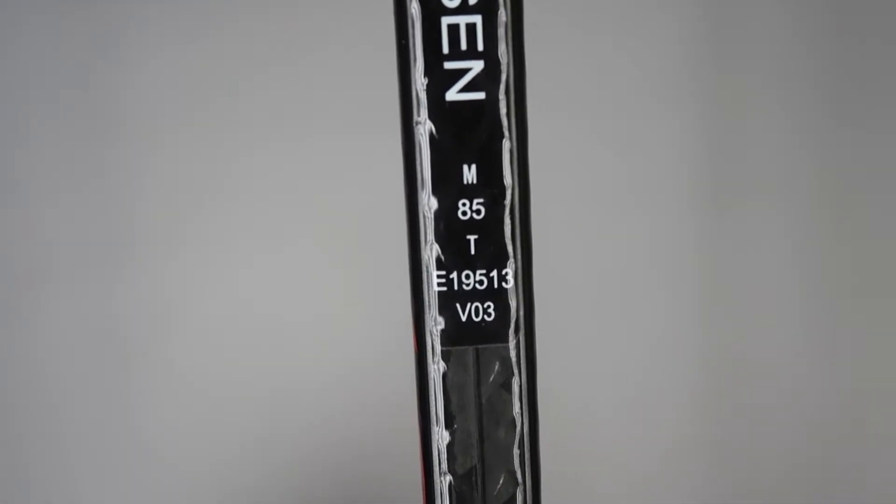The fourth row is a unique player ID, with VO3 telling us that this is version 3 of the JetSpeed FT3 Pro manufactured for Nick Jensen.